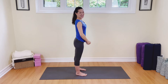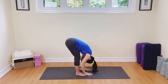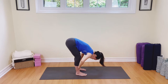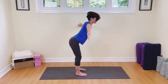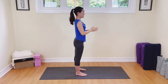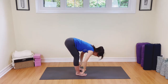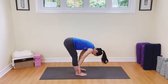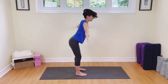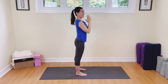So half sun salutations. Breathing in, lift, exhale, dive to the toes, breathe out. Inhale the flat back — nice tight belly — breathe out, come down to the toes. Inhale, hinging at the hips, lead with the chest, come all the way up, exhale, take your hands to the heart. Let's do three more. Breathing in, exhale, dive to the toes. Inhale the flat back, exhale to the toes. Inhale, come on all the way up, and then exhale — soft shoulders, but still tight belly, hands to the heart.